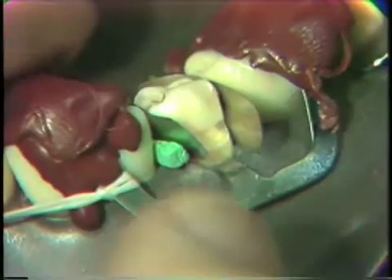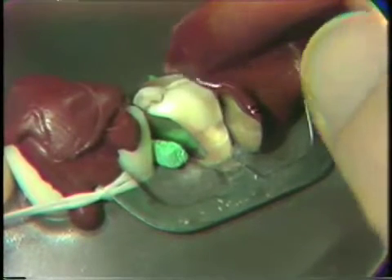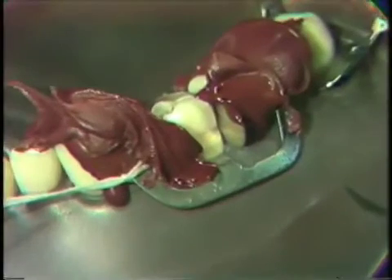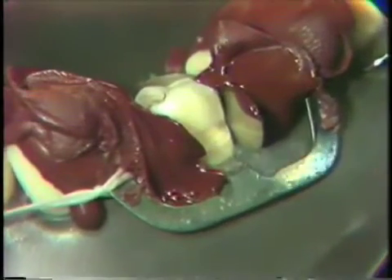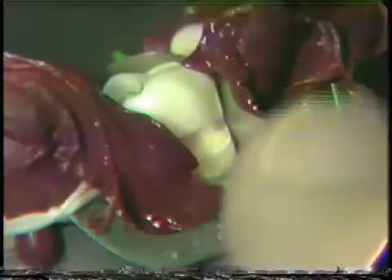Now with our matrix in place, we will apply compound to back up this matrix so that we can support it when we condense our amalgam. Using a high-fusing compound that's been heated, we will add compound to the sides of the matrix, attaching it to the adjacent tooth. To ensure that this matrix has been pressed up against the tooth, we heat an instrument, press the matrix against the tooth, and let the compound gently cool.